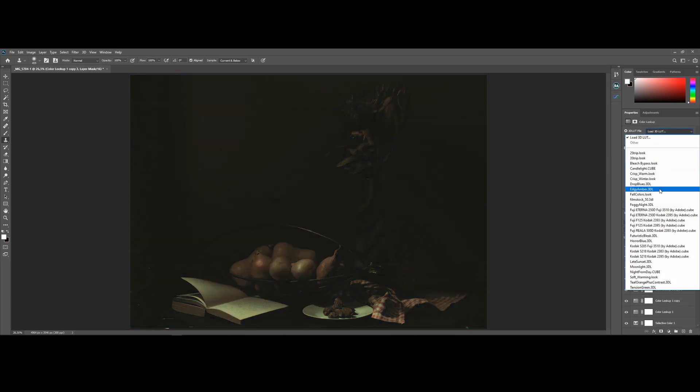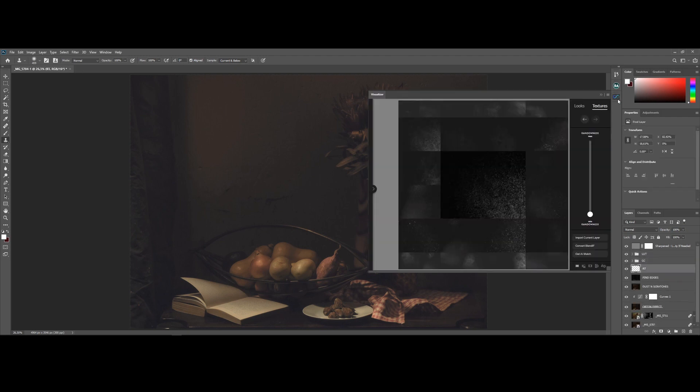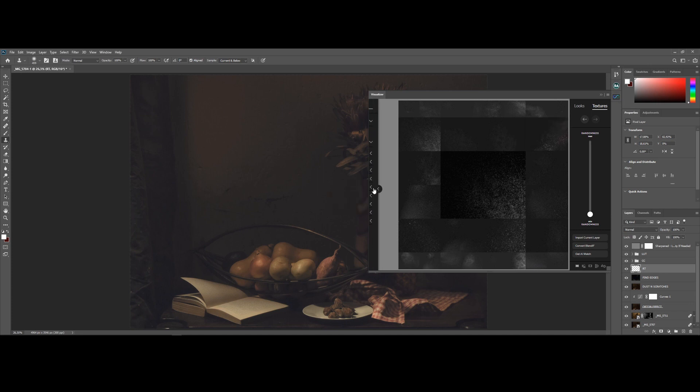Now at this point you might look at the image and be quite happy with it, but let's take it a step further. I've recently purchased the Infinite Texture panel created by Pratek Naik and his team, and using the AI Visualizer included in this plugin, I'm going to add some light beams and dust particles to the image. If you're interested in trying out this panel, I've added the link in the description below.